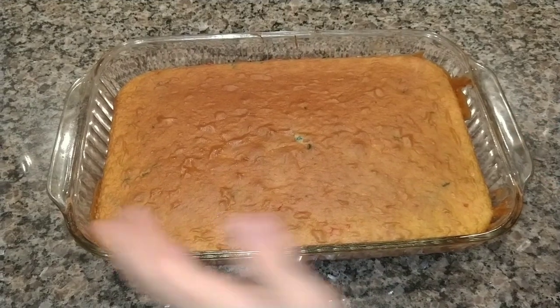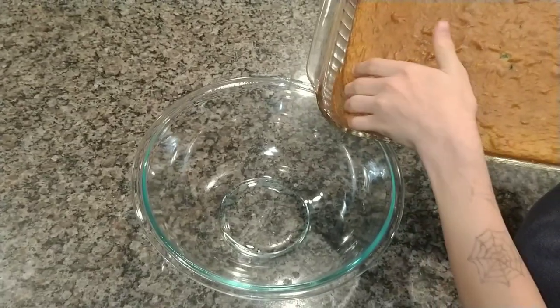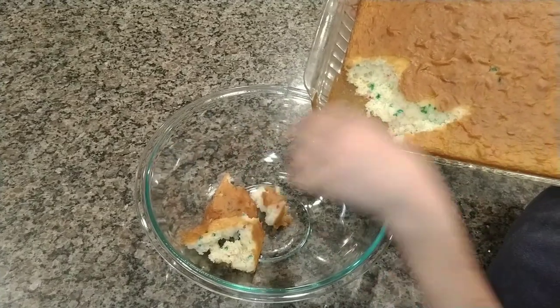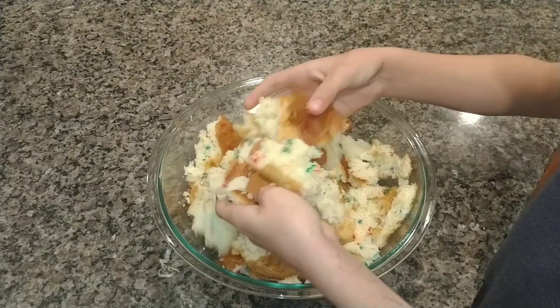So, I have my cake pre-baked, and now what you do is you take it and just dump it into your bowl using your hands — it's okay if you use your hands, just make sure they're washed. It doesn't matter how much it breaks up, because the next step is actually to break it apart.